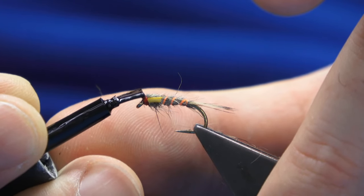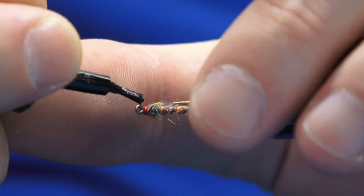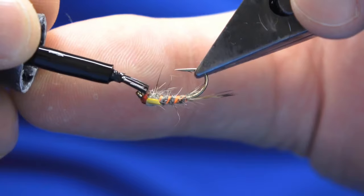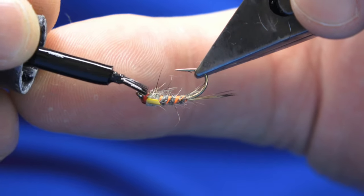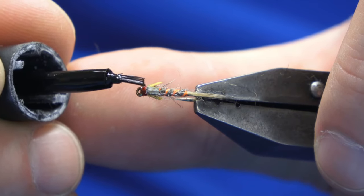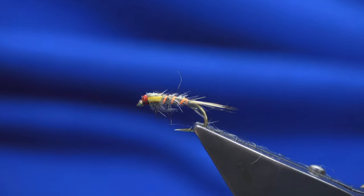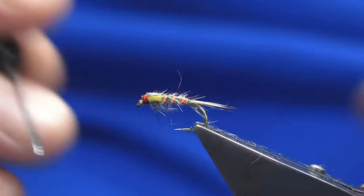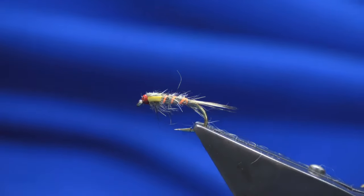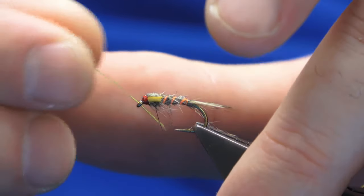That's the wee grey squirrel nymph. This is a good wee fly to fish when buzzers are hatching, particularly the grey boy. Just come around with a drop of super glue — just be ever so careful with that. Get it under the dubbing. Then I'll just clean my hook and clean out the eye.